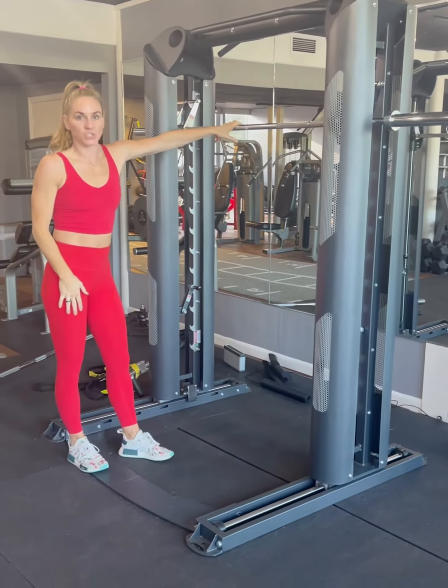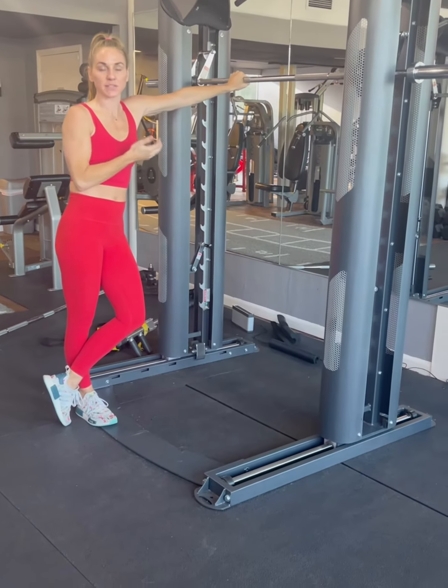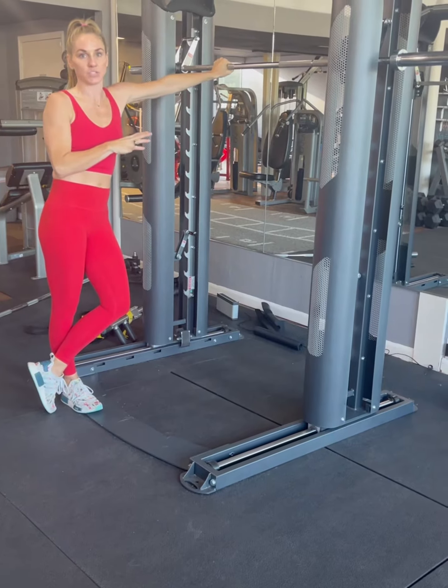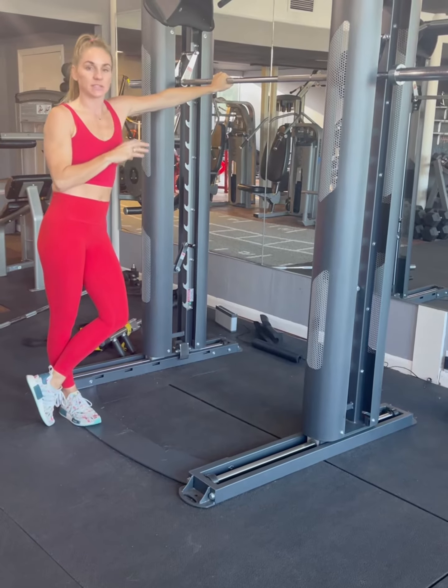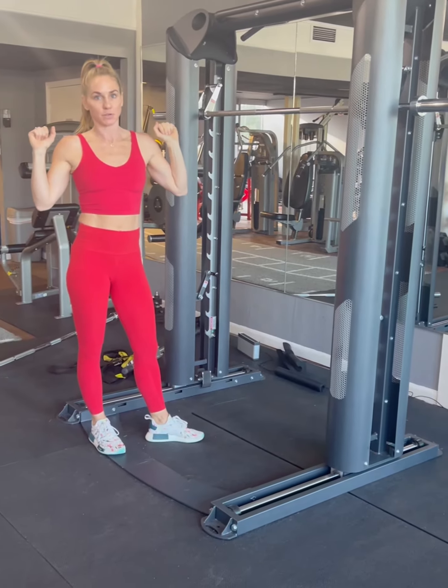Alright guys, this is your Smith machine. What's really nice about a Smith machine is if you want to go heavy with your squats, your benching, anything like this, it's kind of a spotter built into the machine. It does, in some movements, limit your range of motion because the bar is locked in versus having it freely floating on your back.